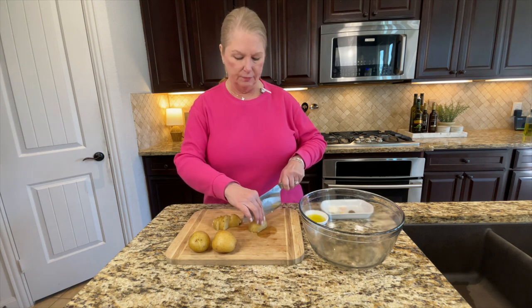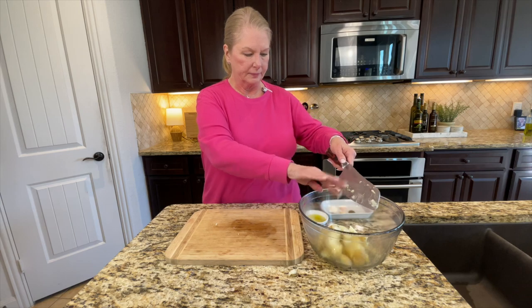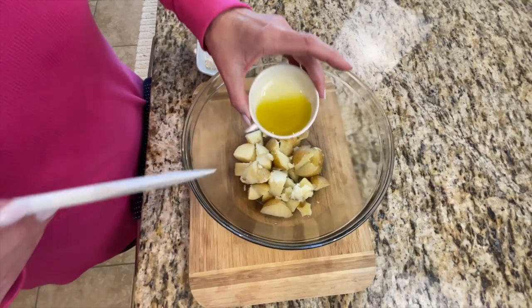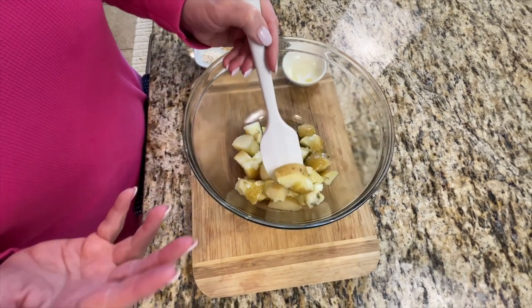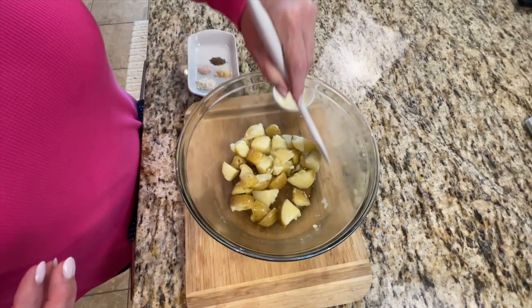We're just going to keep cutting these in quarters. The recipe linked below will be for the full three pounds of potatoes that we steamed. For today, I'm just going to make one layer in my air fryer — this is going to be a serving for one, maybe two people. We're going in with one and a half to maybe two tablespoons of good olive oil, just pouring that over the potatoes. It's important to put the oil on first because it helps all the other ingredients cling to the potatoes. Stir really well to get that oil all over them, and try not to break the potatoes up.